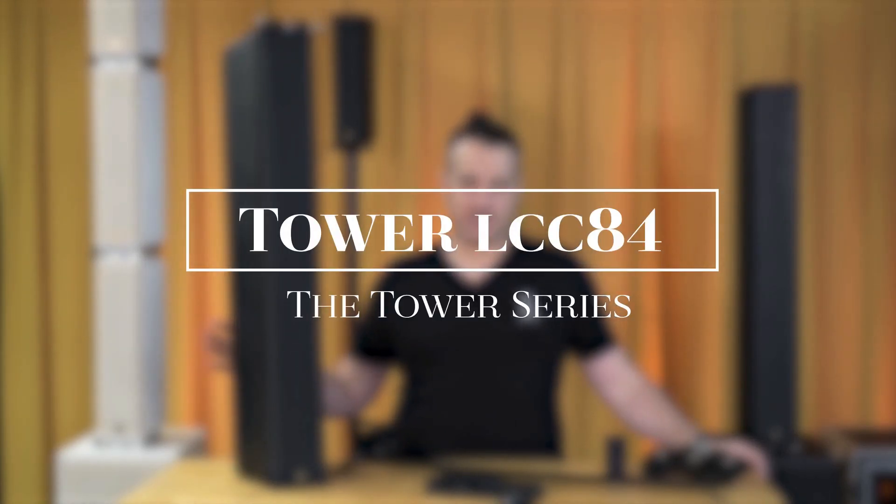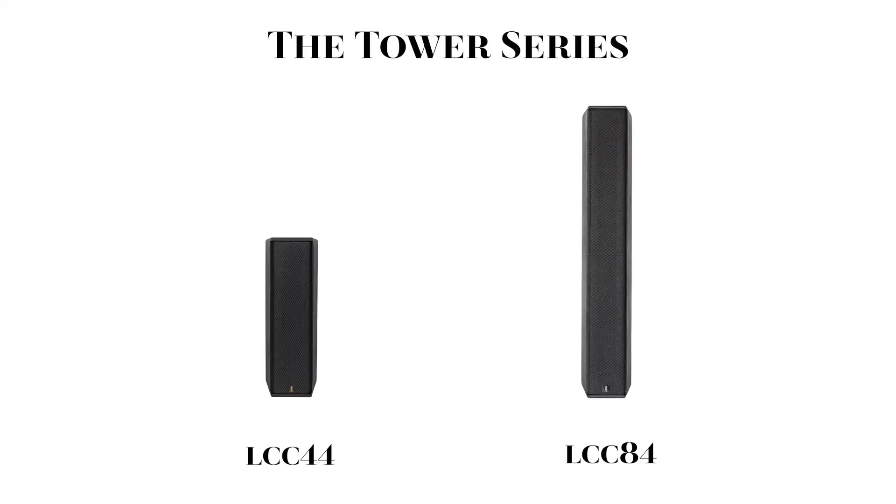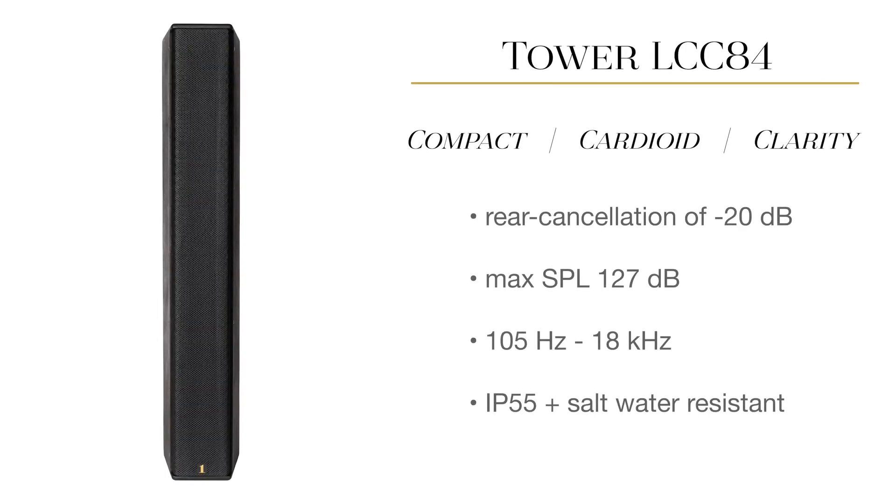Hello from OneSound. In this video, we're going to be doing an overview of our Tower LCC-84 cardioid column. The LCC-84 is part of our Tower series and is twice as large as the LCC-44, with a max SPL of 127 dB.